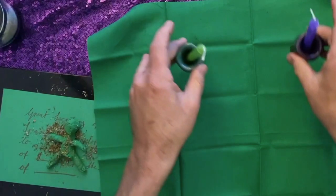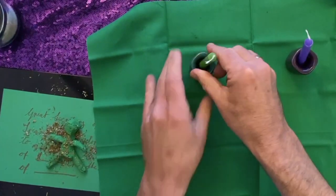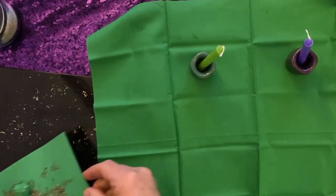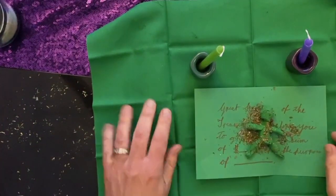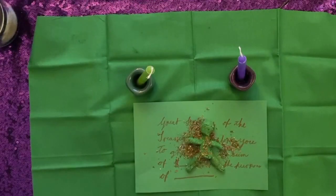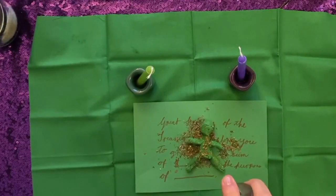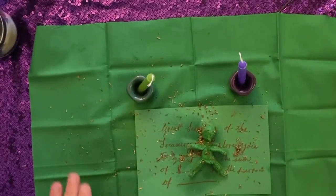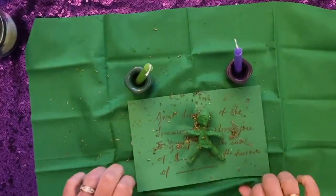Place a piece of green fabric down, and place the anointed candles on top of the green fabric, and then also place your letter with the poppet on top of it, including the herbs, on top of that green piece of paper. Now I'm just anointing it with three sprays of jasmine perfume. Like I said, you can use an oil, like a money oil, or a jasmine oil if you prefer.